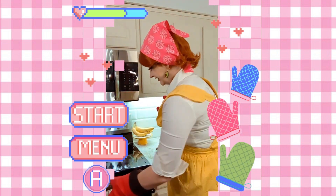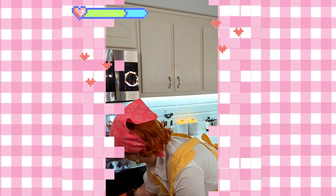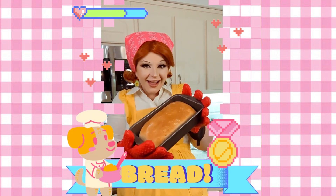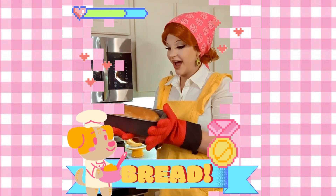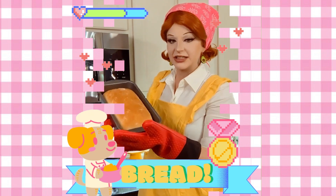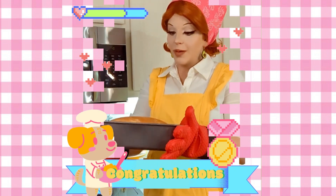Let's see how our bread turned out. Oh, she's beautiful! Look — we made bread! Our little buns! Look at us, we are Cooking Mamas! Yay, we did it, we made bread!